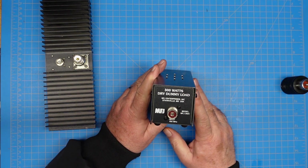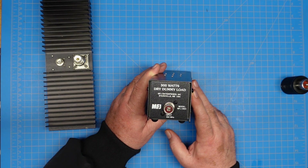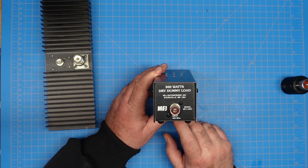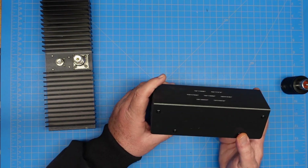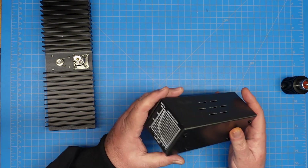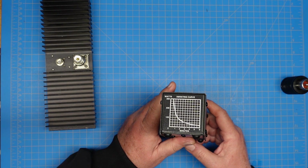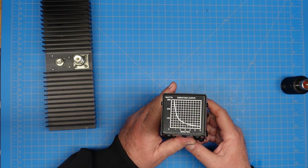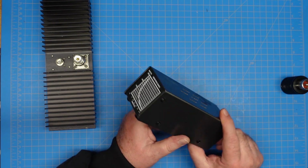This is a little fancier MFJ one. This one's rated for 300 watts — this is the MFJ 260C. It's DC to 650 megahertz range on this guy. It has a stout metal case with aluminum on it, and a power curve showing time versus power — how long we can key up at a given power level.